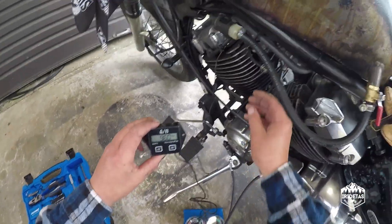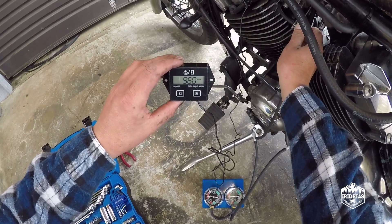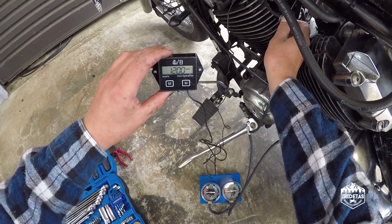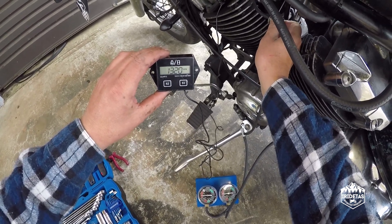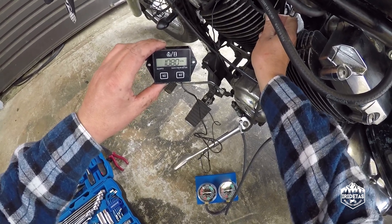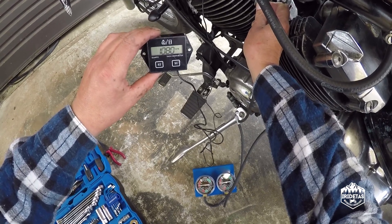And now we're at 900 RPM. The factory manual suggests that idle should sit at about 1100.